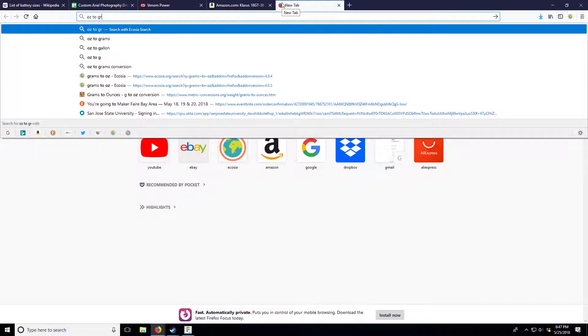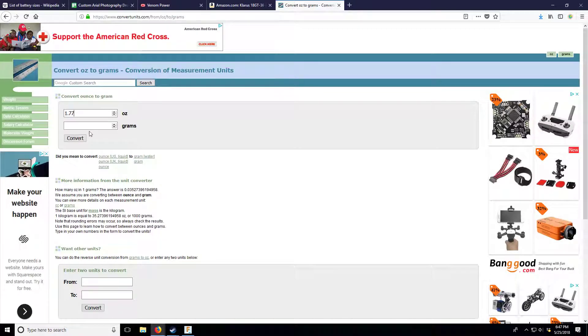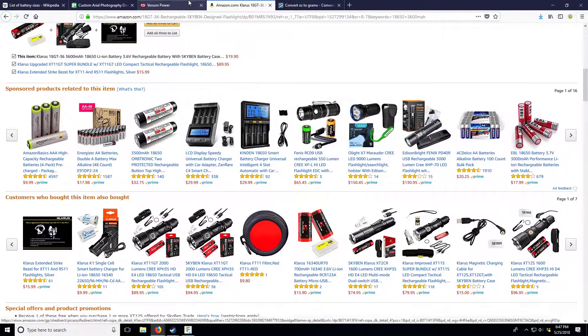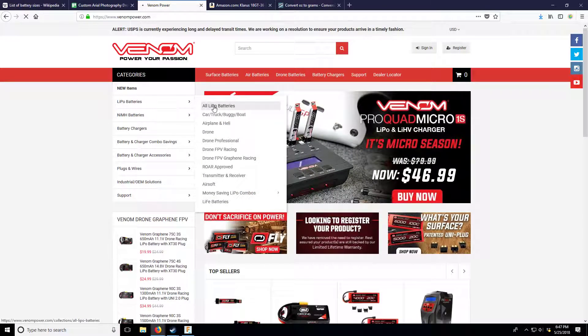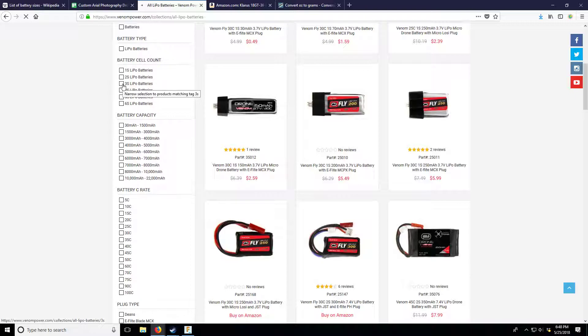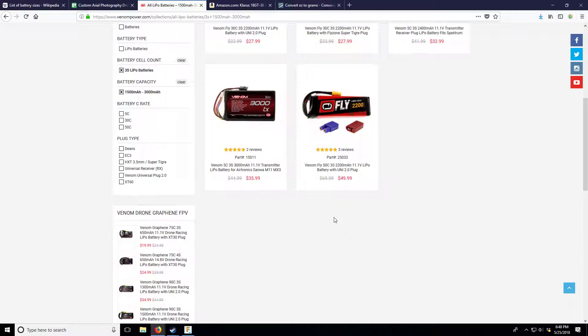So 52 grams times 3 cells gives us 156 grams for our lithium ion pack. Now let's compare to an equivalent lipo on Venom's website - this is what I normally fly in the DJI Phantom version 1. Let's go into 3-cell options. The reason I'm using Venom is I have a lot of their batteries and their website is really easy to navigate. Here's a 2200mAh pack.